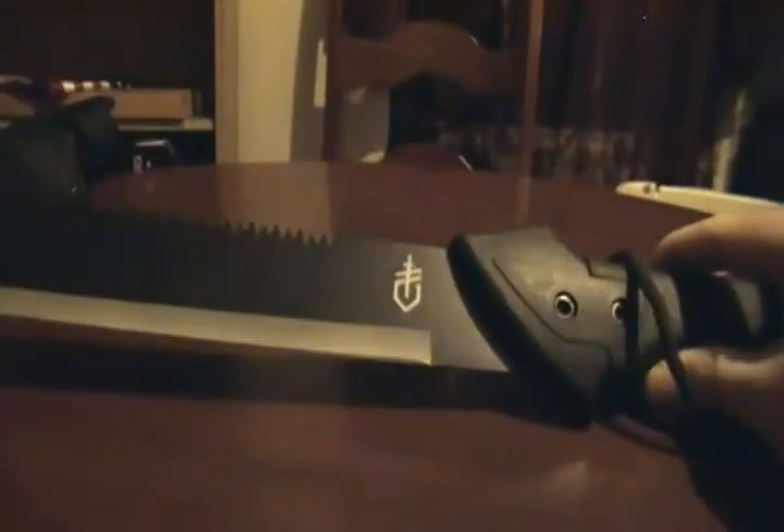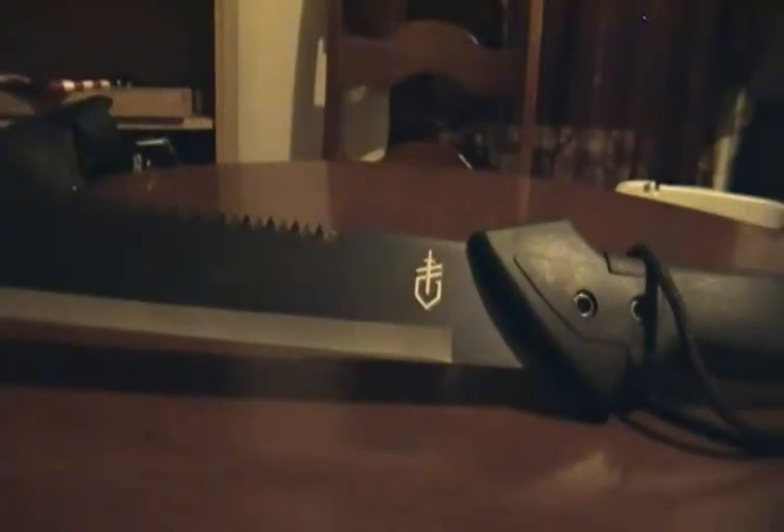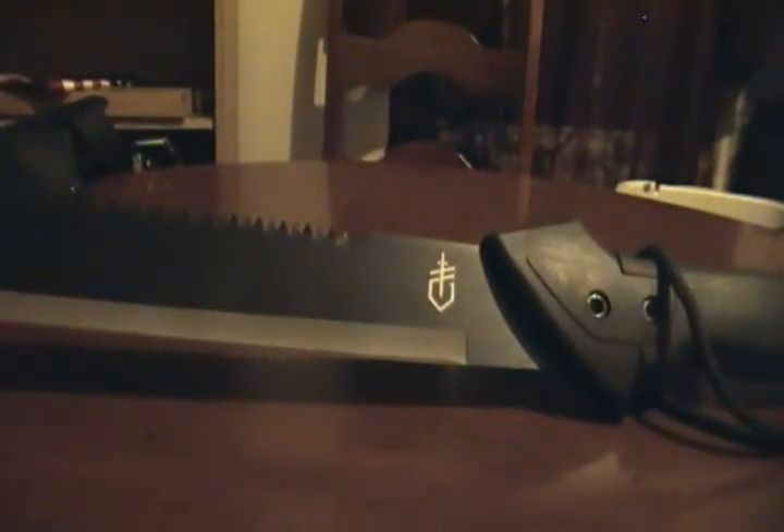Well, that's the video. If you got any comments, leave them in the box below, like the video, don't forget to subscribe, and I'll have more videos on this machete and its usefulness, so be prepared for that.